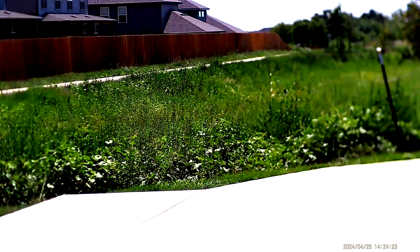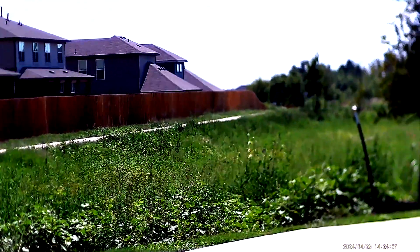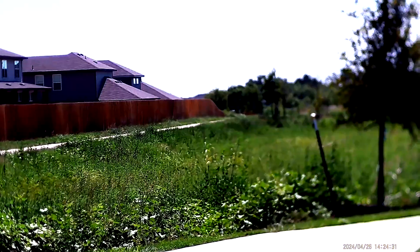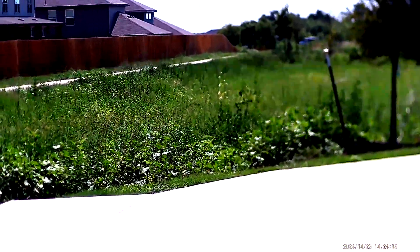I have some night vision shots coming up. You can see there's a little sidewalk right there along that fence line, and I'll show you what that looks like at night. This will give you some context of what it looks like during the day. A tripod makes things a whole lot easier, but if it's too tight it certainly does skip around.